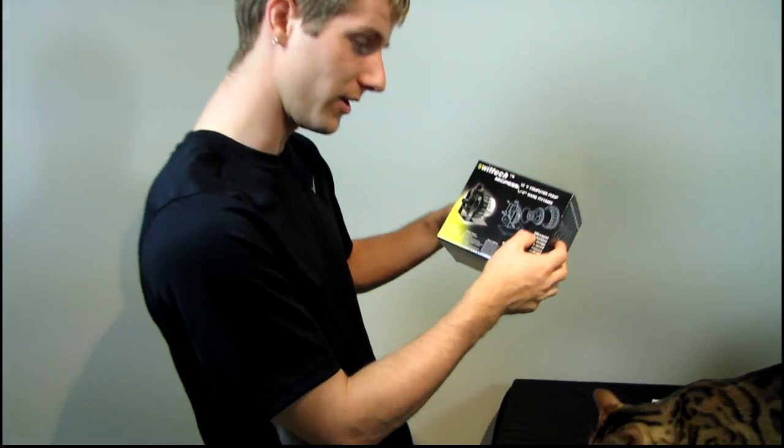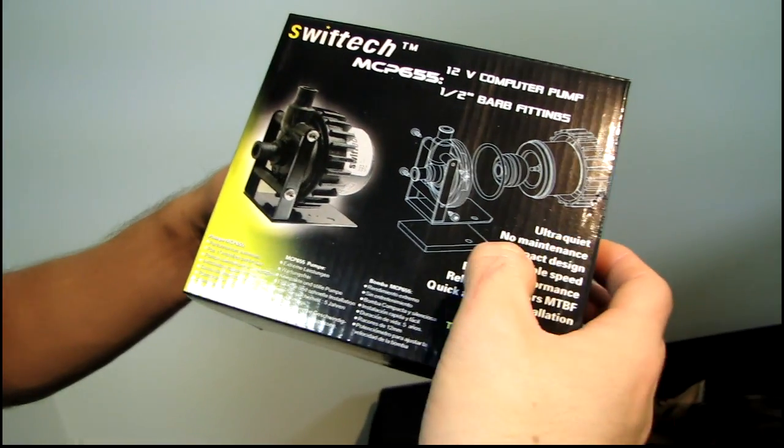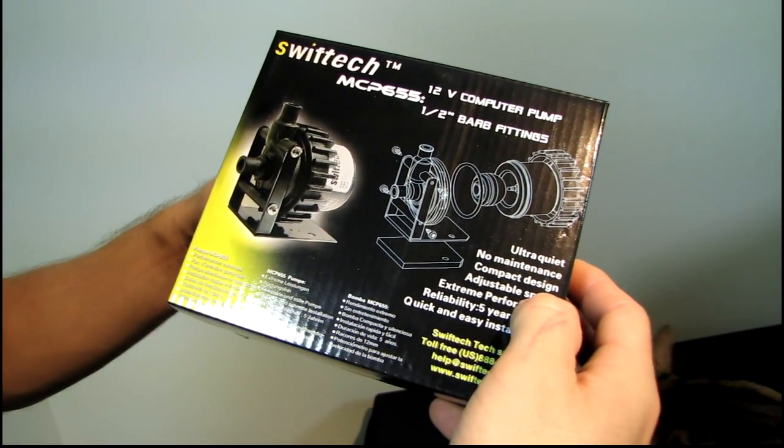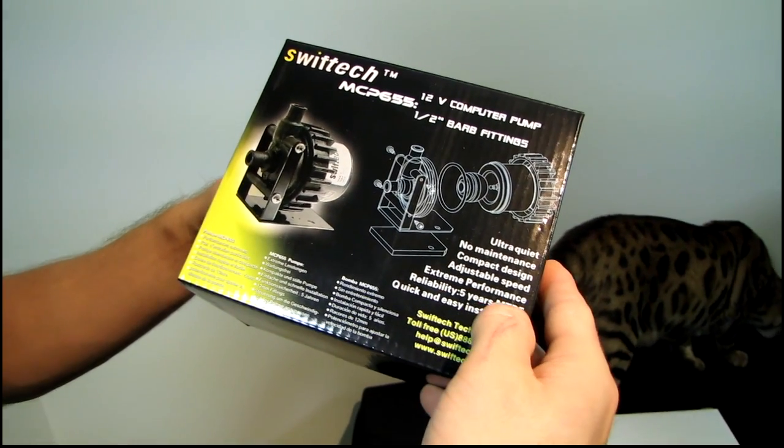So what does Swiftech have to say for themselves here? Ultra quiet — fair enough, I buy that. No maintenance, compact design, and adjustable speed. Extreme performance, reliability of five years mean time between failure.